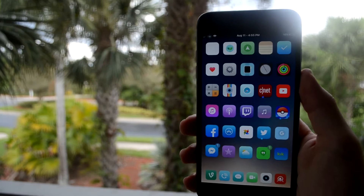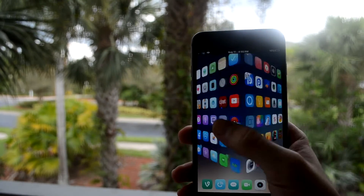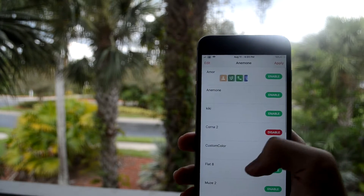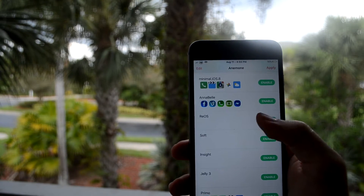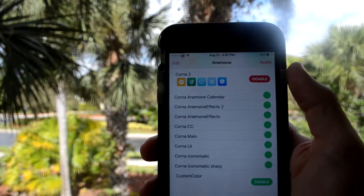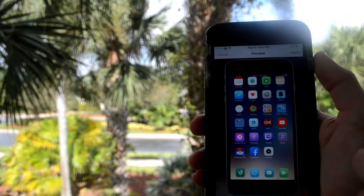Hey guys, so this is my top 9 favorite themes that I've found, and I used Anemone instead of Winterboard. It works basically the same, but it works better for me — for some reason my phone glitches a lot. So I'm not going to talk during this video because these are just themes, I don't really have to explain anything. So yeah, enjoy.